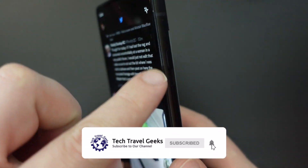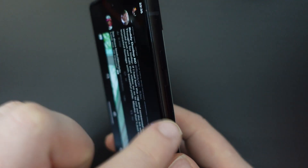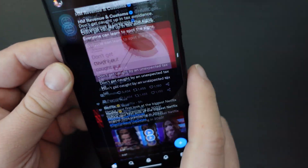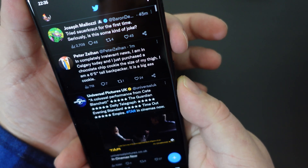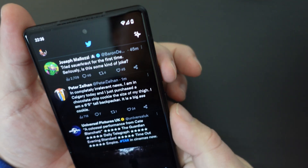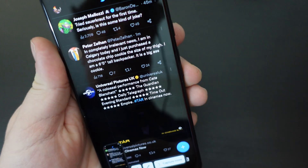The key thing here is to identify the power button, which on the Google Pixel 6a is just above the volume buttons or the volume rocker. Once you've selected the bits you want to take a screenshot of, just press the power button and the volume down button at the same time. Just tap them and you'll get your screenshot.